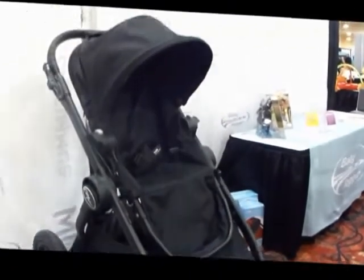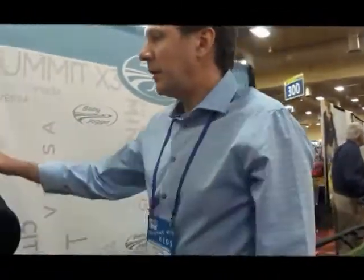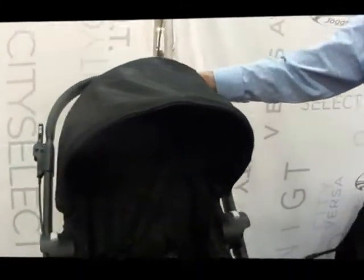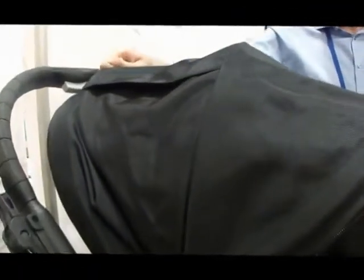This is the limited edition City Select. We've gone to an all matte black frame. The fabric on this is the same as our Versa fabric — it is a different weave of polyester, and it's a much richer feel.